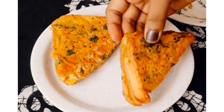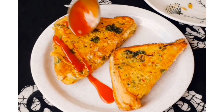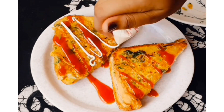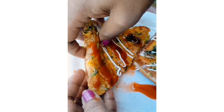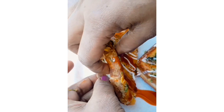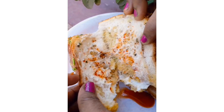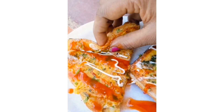Serve it with some tomato ketchup and some mayonnaise, and just enjoy it. If you like garlic bread, I'm sure you'll love this even more because the taste was quite good and the cheese gives it a really enhanced, tender taste. If you like this garlic besan toast, you should definitely try this recipe.